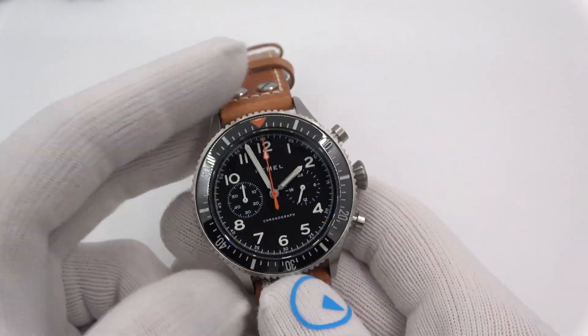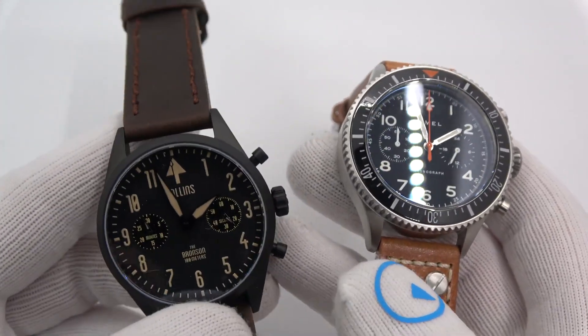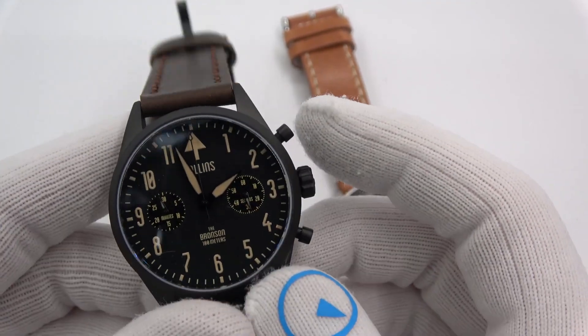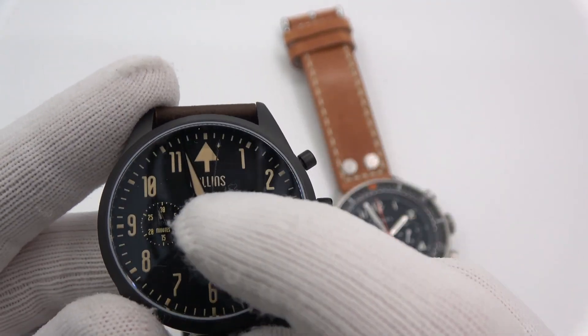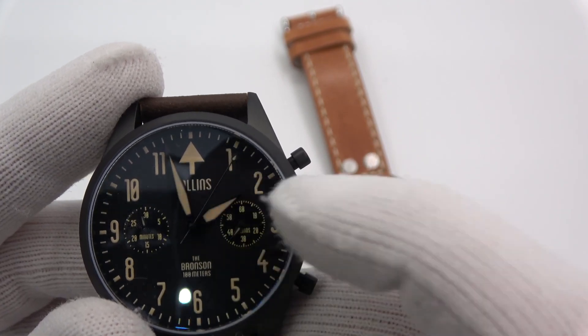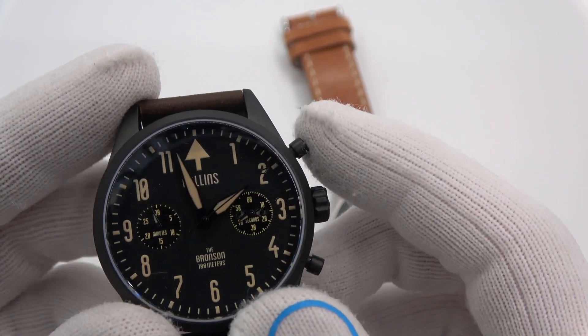Now, where do people sometimes get confused? And it's not a bad thing. This is a Collins chrono with an ISA movement. What this one does — very similar in fashion — when I start it with that satisfying click, you'll see the seconds hand is moving at nice even intervals. And we think, nice click — Mecha Quartz. It has to be, right? It's running like a mechanical would, intervals of four times a second.